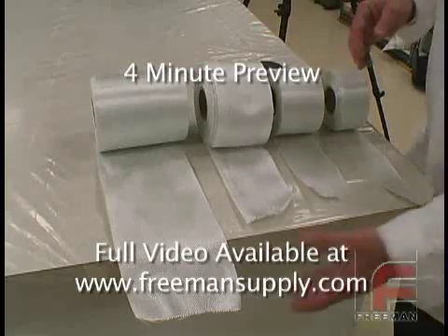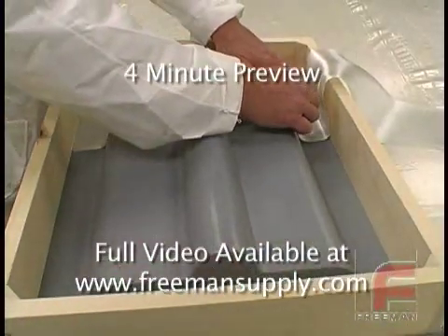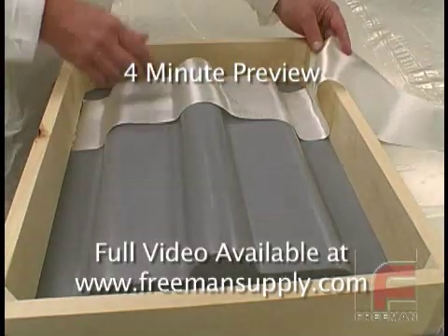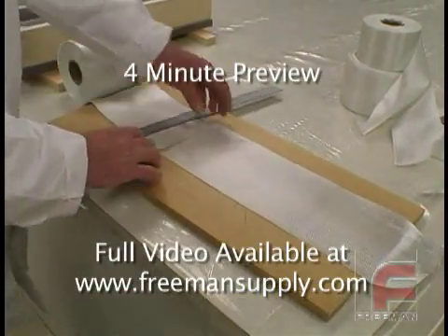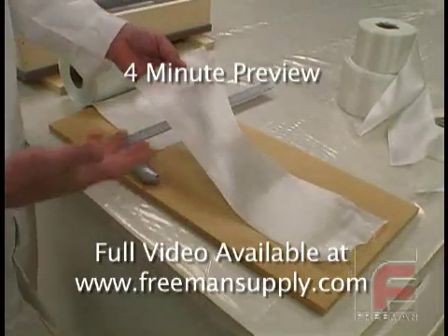For larger molds, obviously the large rolls of cloth are ideal. We begin to fit each strip of fiberglass in our mold and mark where we want to cut it. Then, using a straight edge and a utility knife, we cut each piece as shown. Scissors also work well for cutting fiberglass — it is a matter of personal preference.